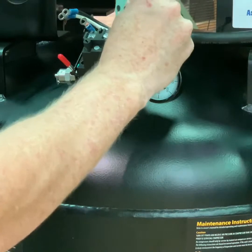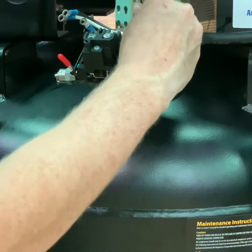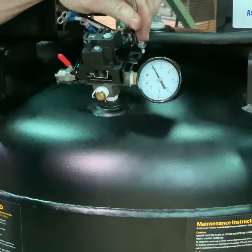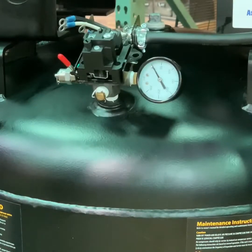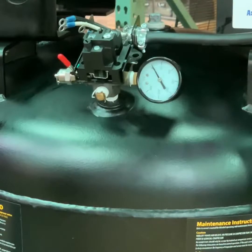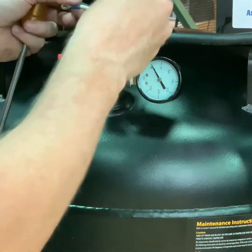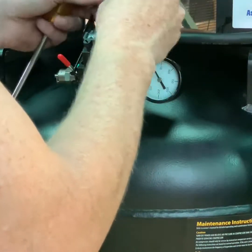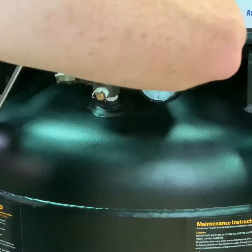Note that at no point in time do I ever adjust the pressure switch. The pressure switches are preset from the manufacturer for the proper adjustments — they do not need to be adjusted. We are now going to begin to reinstall the power wires to bring the pressure switch back to function.